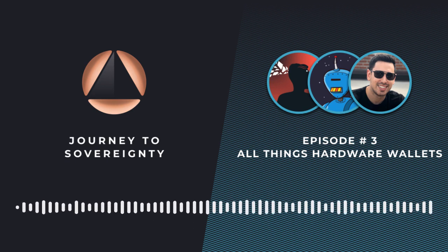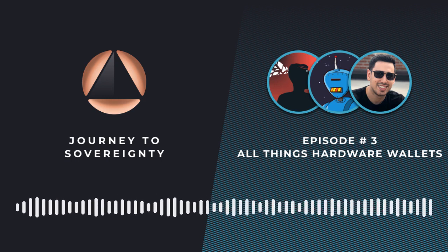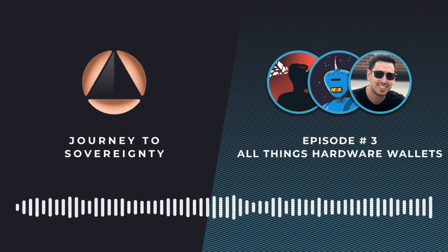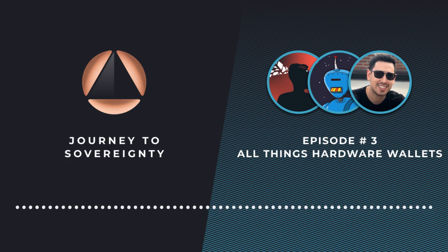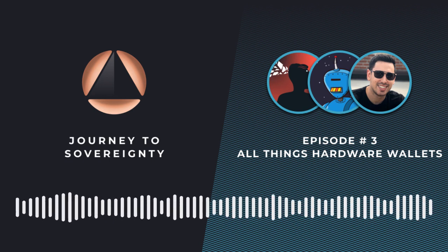Thanks for joining us for this episode of Journey to Sovereignty. I hope you'll join us for our next live Twitter Space every other Tuesday at 2 PM Eastern, 7 PM GMT. Joining us live gives you a chance to listen in, participate, and get your questions answered on the spot. Follow us at FoundationDVCS on Twitter to keep up with the latest news, get notifications when we go live, and much more. See you at the next one, and thanks for joining us on the Journey to Sovereignty.